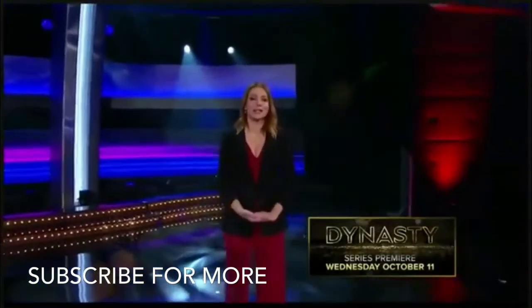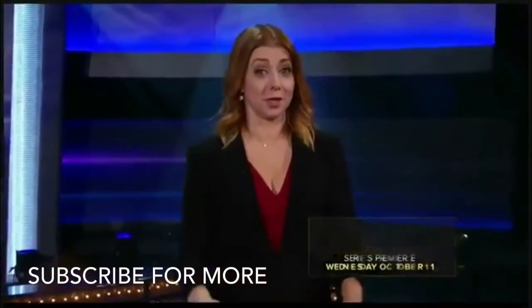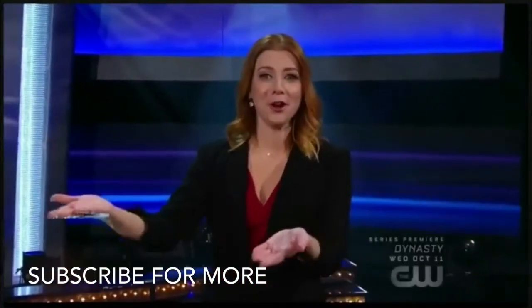Fool Us historians will certainly remember our next magician. Let me introduce you to Paul Gertner.